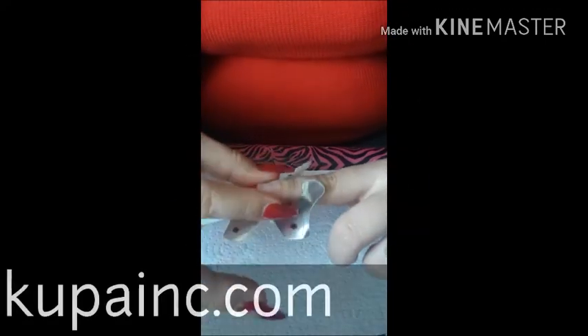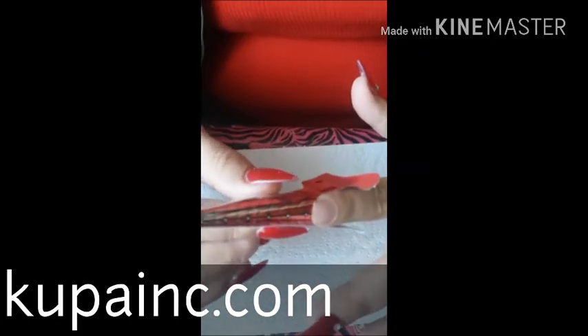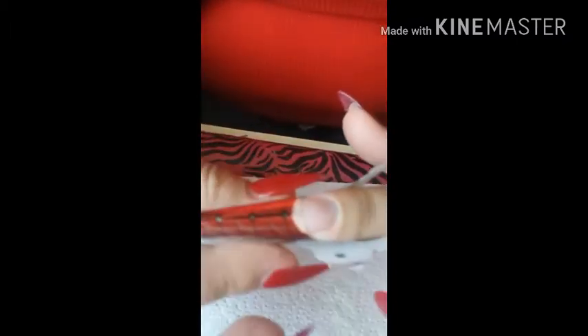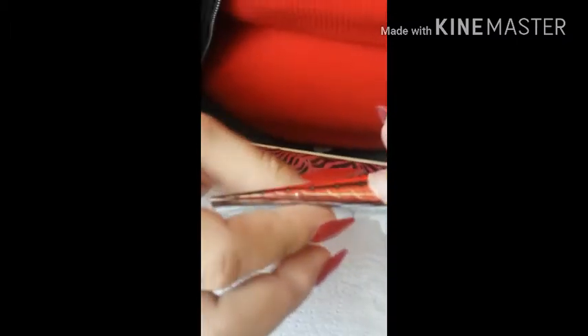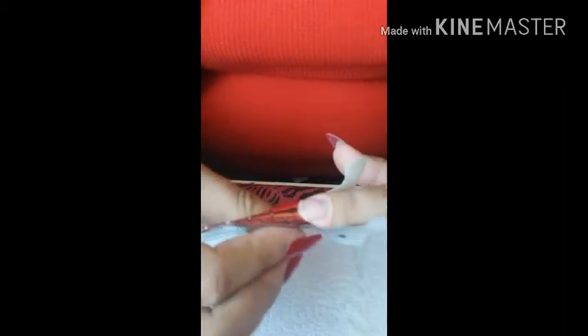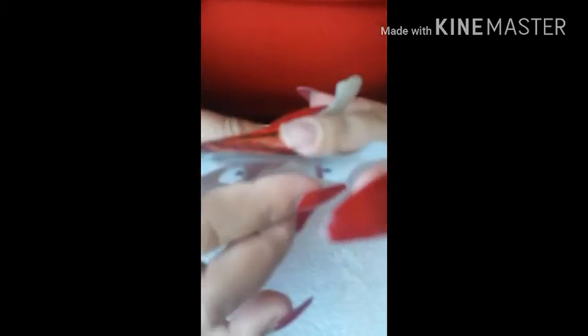I'm going to start placing my nail form. I love these nail forms — right now they are on sale, a lot of their stuff is on sale for the Christmas sales. The glue is great on these, they are double thick so they're very thick, and I absolutely love these forms.